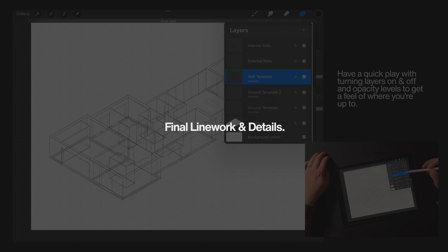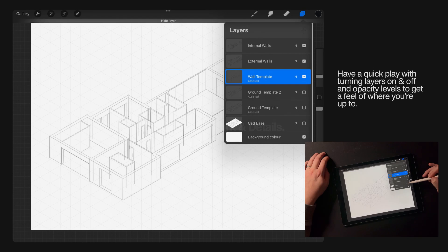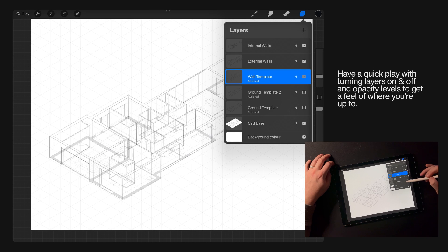Don't be shy about having a quick play with your layers — turn them on and off and adjust opacity levels — just to give you a sense of where you're up to and what the layers are doing.